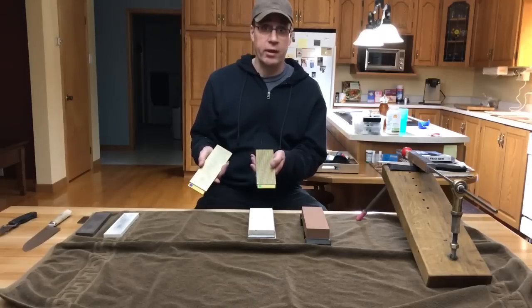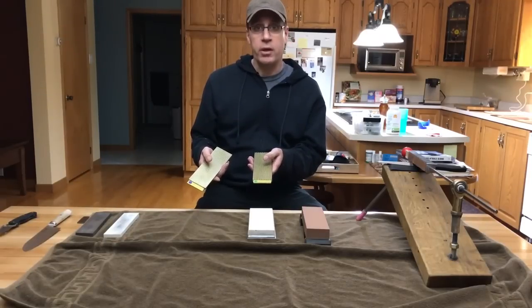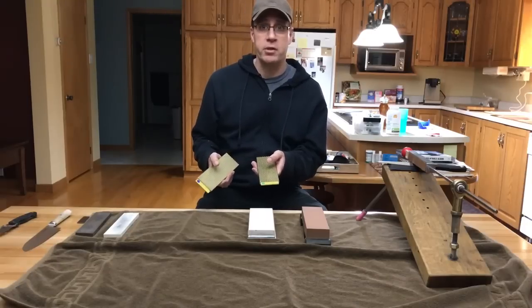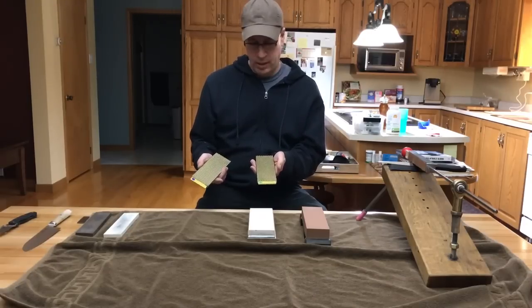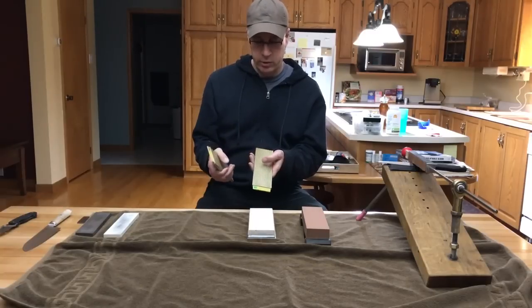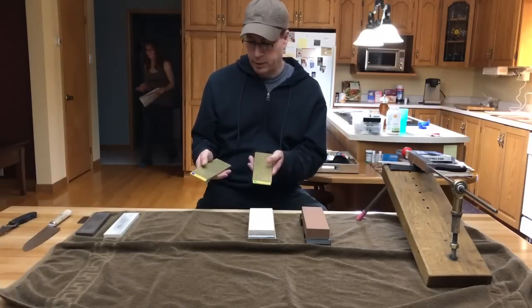They will last you a lifetime and they stay flat. But if you want to get your knife razor sharp — if you want to cut through that tomato skin easily — I wouldn't get these, because at the finest grit, which is 1200 grit, it will not get your knife like a razor blade.